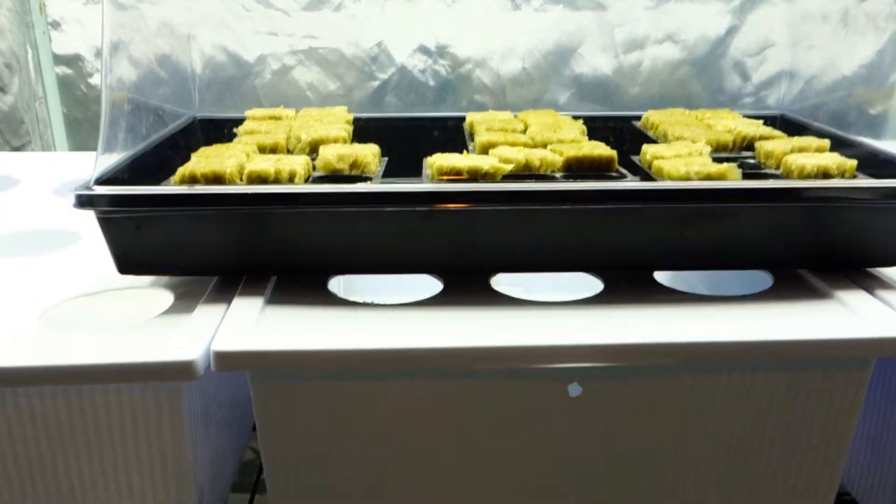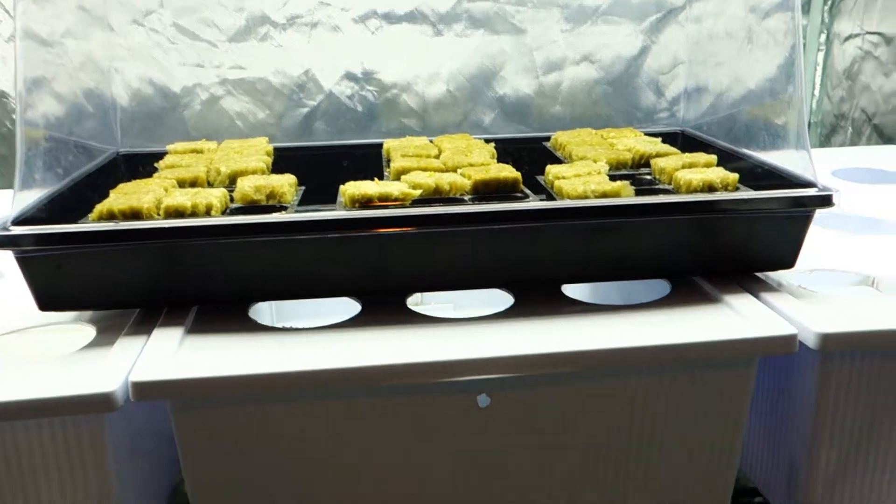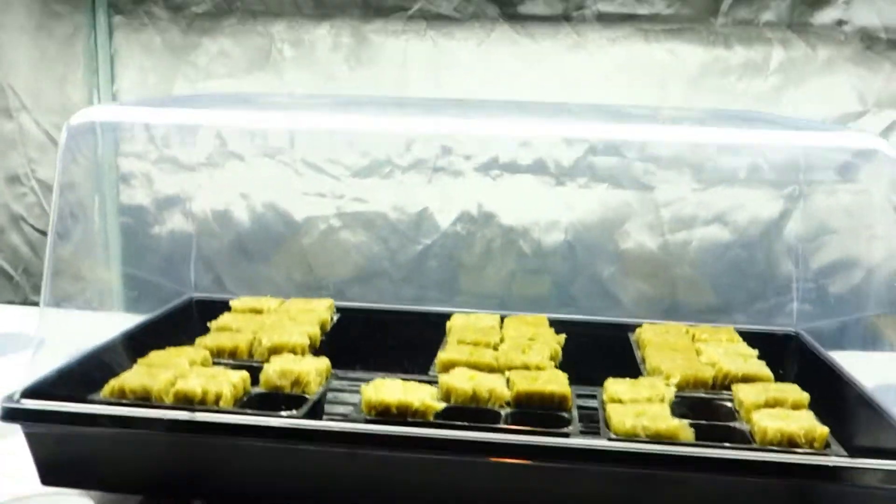This is episode three. I hope you learned a little bit, and I hope you are taking notes and following the progress as we move along. And that's really it.